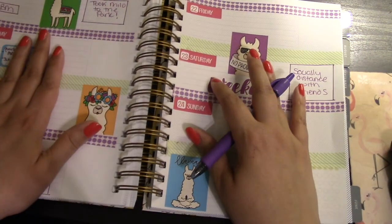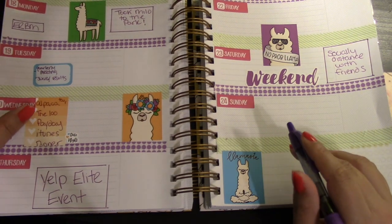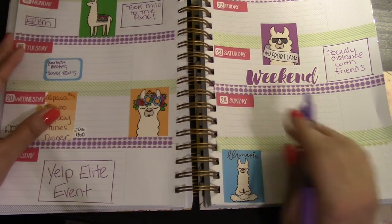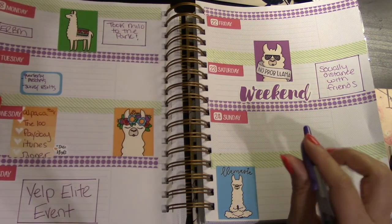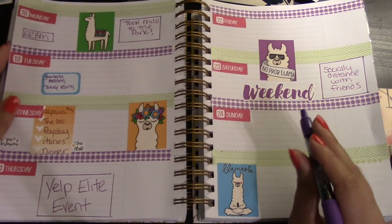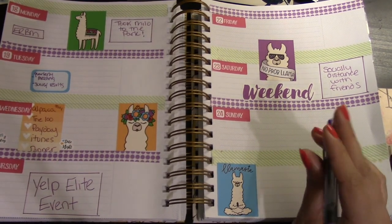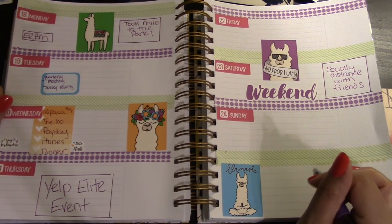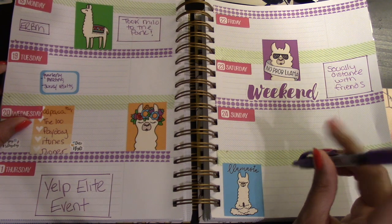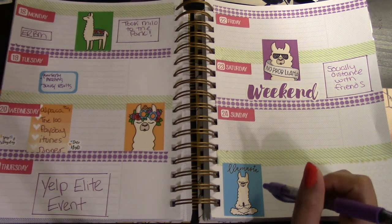I'm going to go off camera now and fill in some other stuff, but this was the gist of what I wanted to show on camera. Excuse my messy desk, but I just wanted to use this beautiful llama weekly kit in honor of the virtual alpaca farm tour I'll be doing on Wednesday after work. If you liked this video or found any information helpful, please think about giving it a thumbs up and subscribing. Until next time, I hope you all stay well — bye!